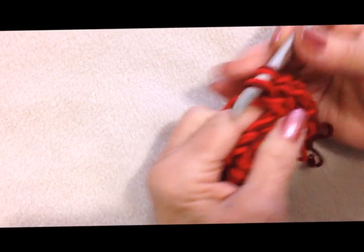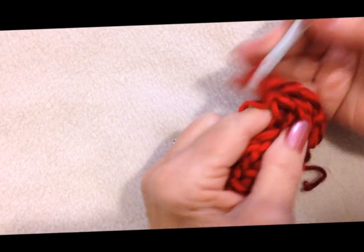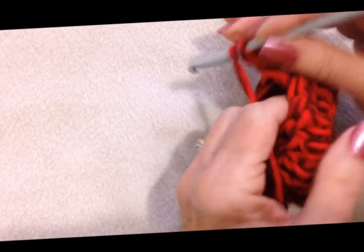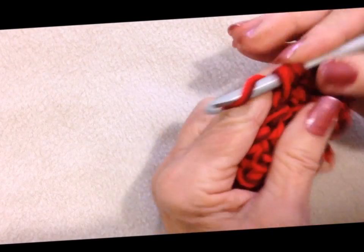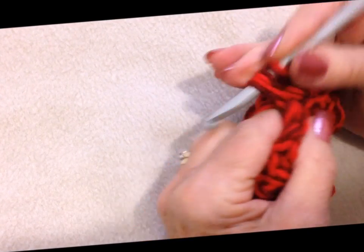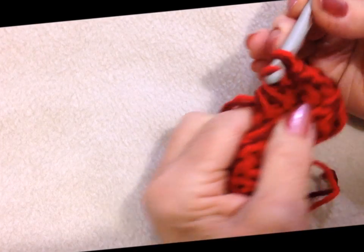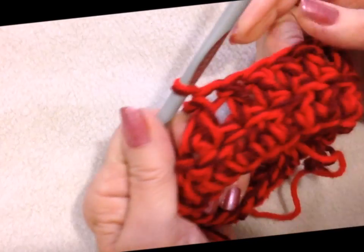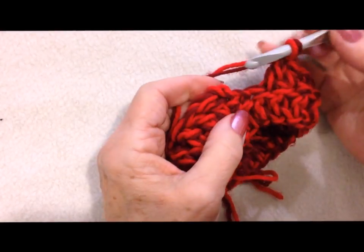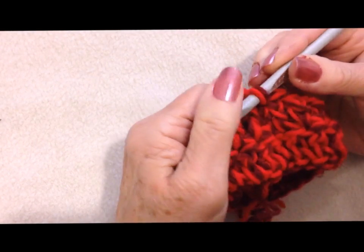Double crochet in 4 — 1, 2, 3, 4 — and now I'm going to work a decrease. Pull up a loop, pull up a loop, pull the yarn through 3, and then pull the yarn through the remaining 2. I'm going to go ahead and do that all the way around. I worked all the way around. At the end of the row, slip stitch to join in the top of the chain 2.